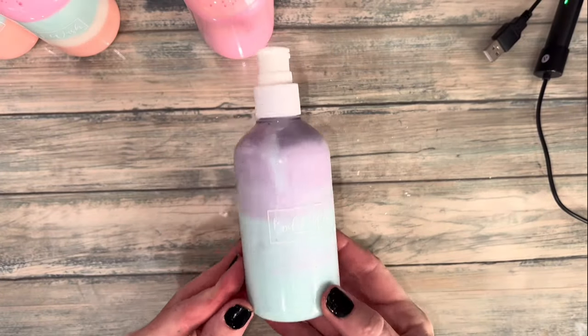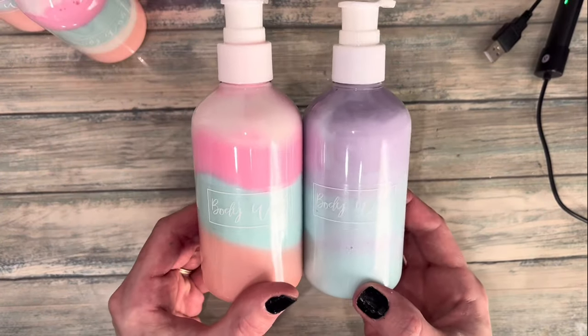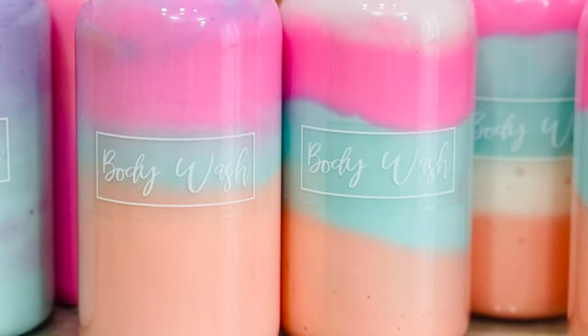I wanted to make really fun colors that pop in the bottle. I used 8-ounce pump bottles — the supplies will be linked in the description. I also made these cute labels with a P-touch. For the label tutorial, click the information icon.